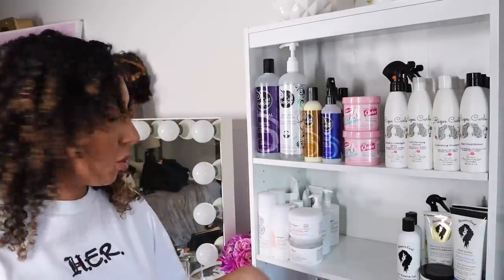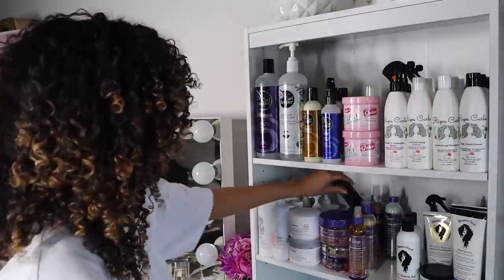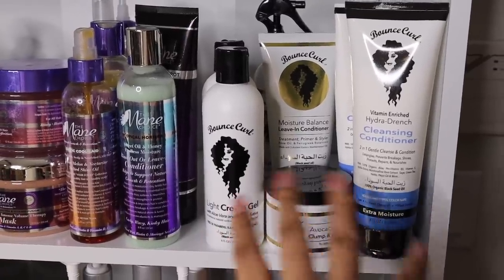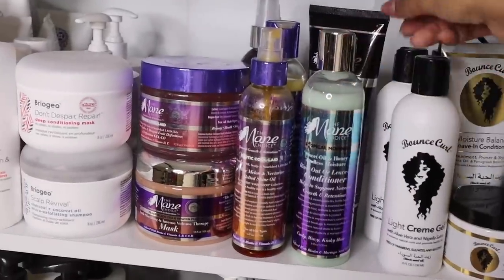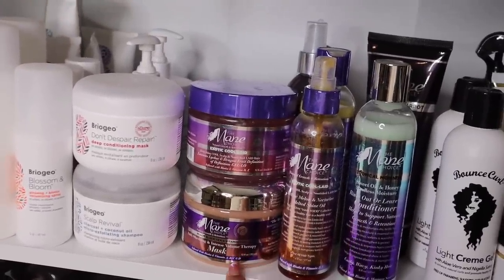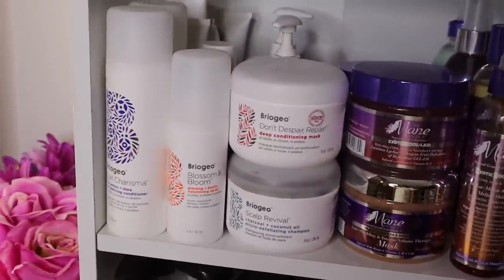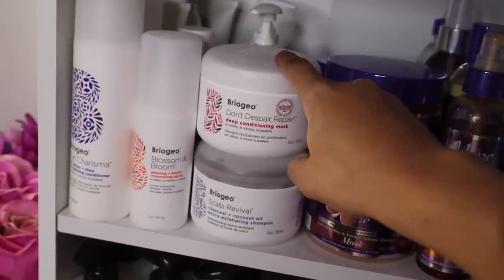In the middle, I'm going to go with the main choice. I have my Bounce Curl collection — the light cream gel is one of my favorite gels, definitely top five. Right next door I have Mane Choice: their tropical collection, I only have one of their green tea and carrot ones. I have their Kool-Aid line, the peach black tea. I haven't tried their mask yet. I also have a bunch of Briogeo products — the Don't Despair Repair is another great deep conditioner that I recommend.